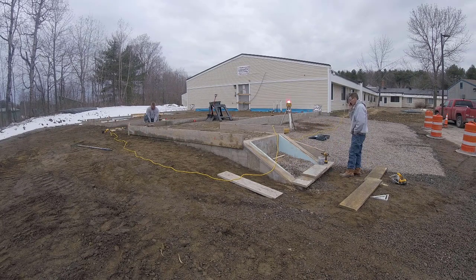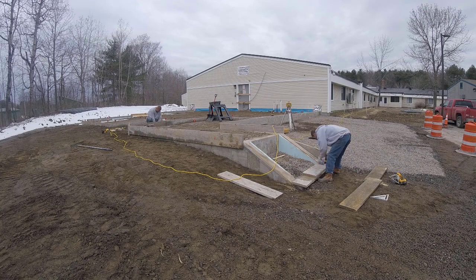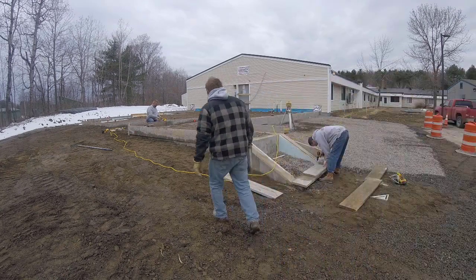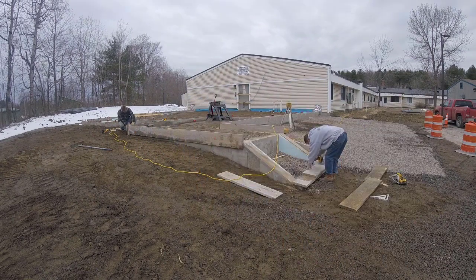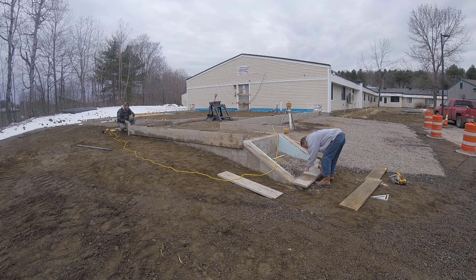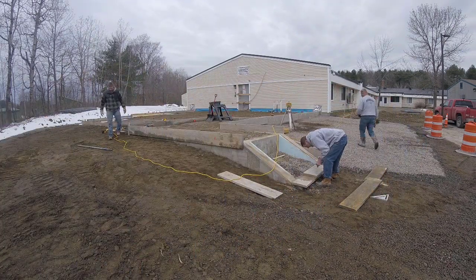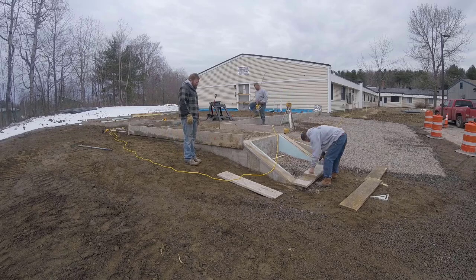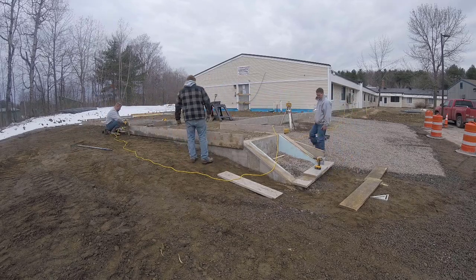Concrete steps are a little tricky if you've never done them before — it takes a little thinking. This set of steps is going to have four risers and then you step up onto the patio. They're about six feet wide. We've done enough over the years to be comfortable with it, but we don't do a lot of them — probably a handful every year — so it still requires us to think about it a little bit as we're doing it.